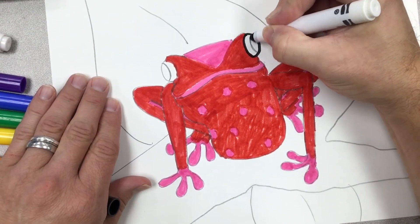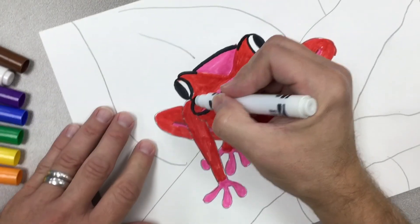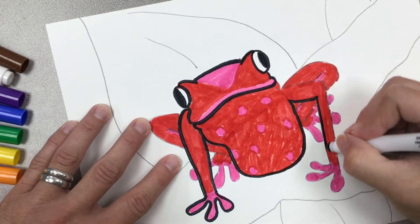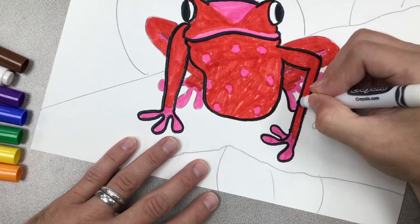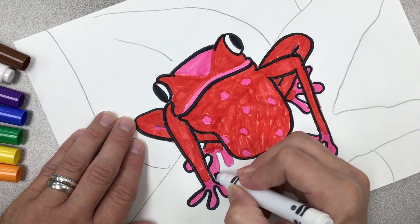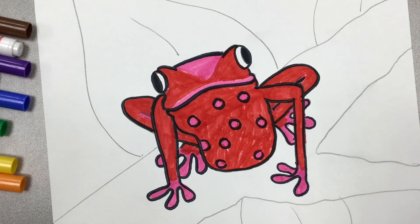Now I'm taking my black marker and tracing my pencil lines, making sure to fill in the eye — that really makes the frog come alive on the paper. I'm tracing all of my pencil lines carefully. This helps bring the tree frog out from the background so you can see it better and it cleans up your work. If you want, you can outline with a different color — red, maroon, or blue — your outline does not have to be black.